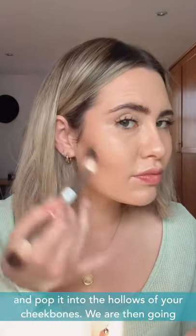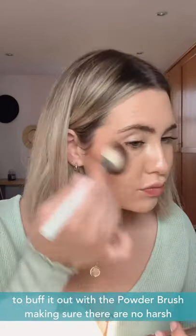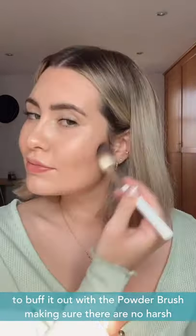Now we're going to take the colour palette and use Sienna with the double-ended precision brush and pop it into the hollows of your cheekbones. We're then going to buff it out with the powder brush, making sure there are no harsh lines.